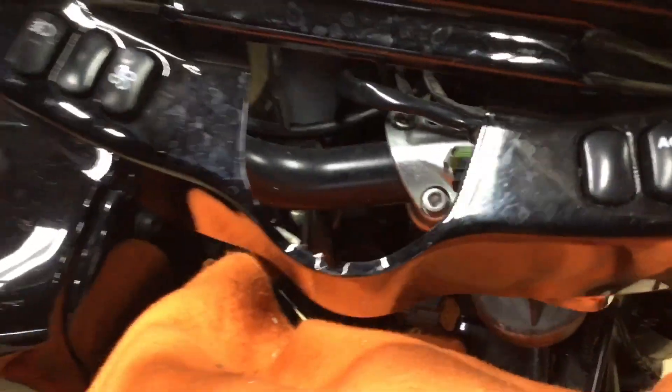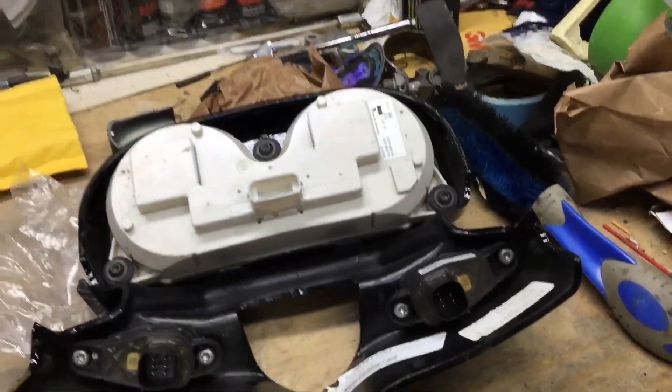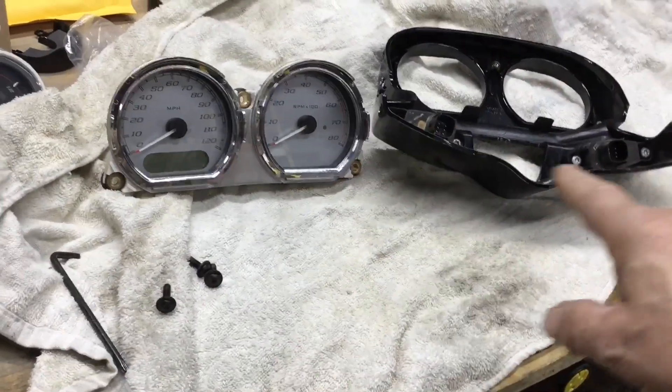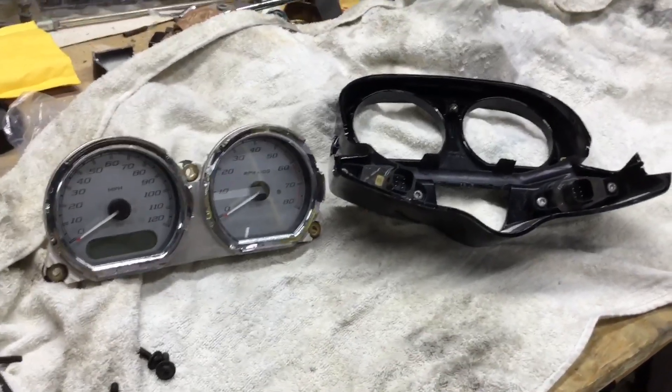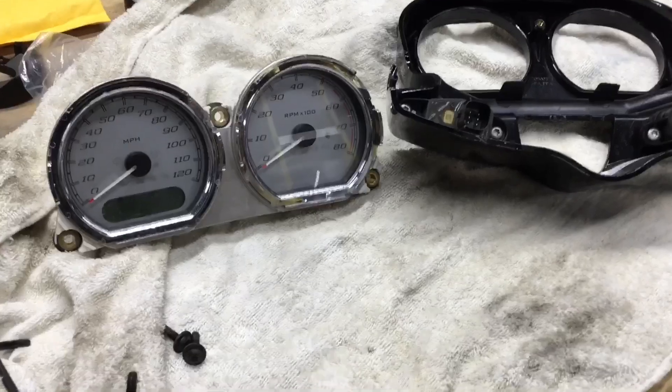I've got switches in mine, so it's easier — just unplug them and the whole thing lifts right off. That switch is also held on by T25s — three of them — and it comes right out. Now I've got a towel down to help protect the paint, and I also put a towel over my gas tank. It's always good to cover your tank — it's easier to wash a rag than to try to paint something again.